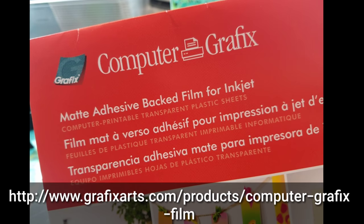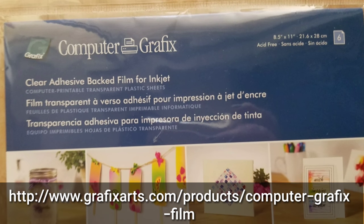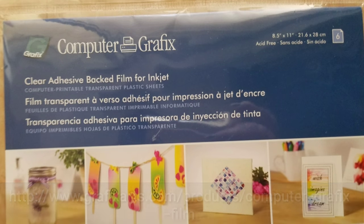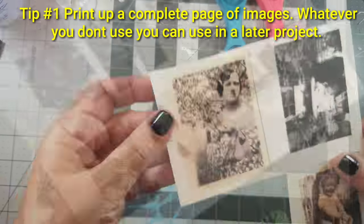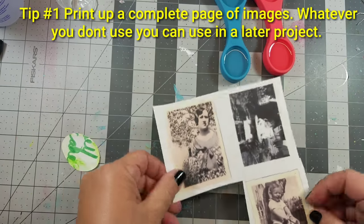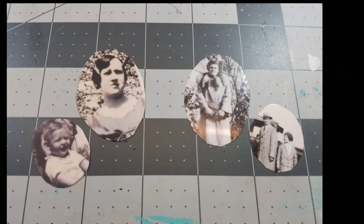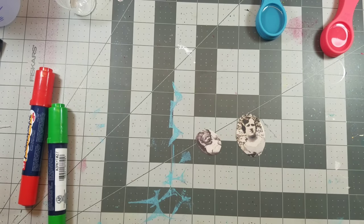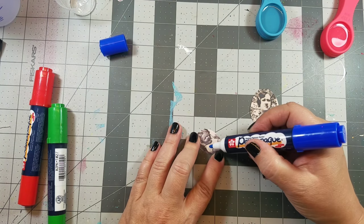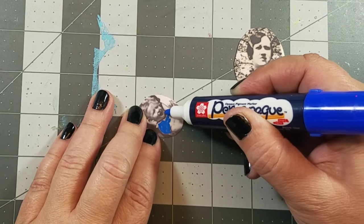Before we get started we do have to print up our images. Today we're using computer graphics film in both the clear and the matte. I created a little template of the spoons and just cut out the images. I decided to add some color to the matte computer graphics using these permanent markers.